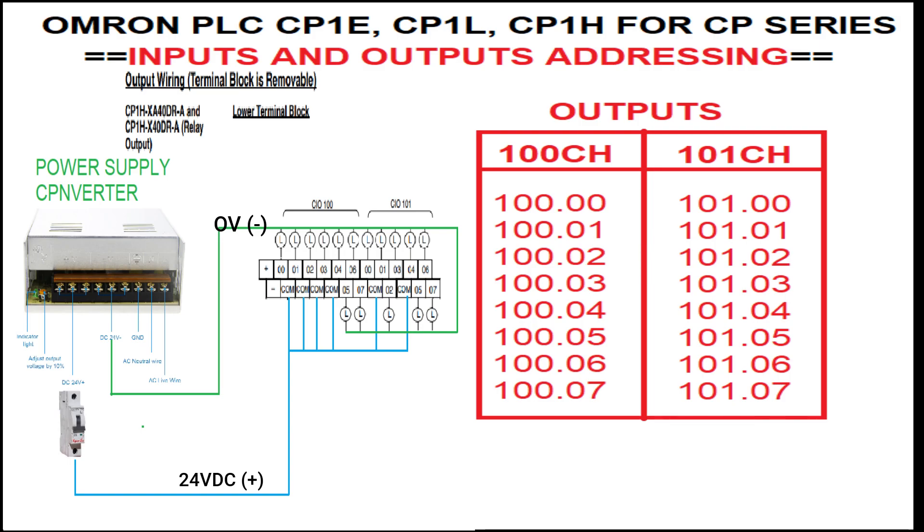Lastly, the final outputs are addressed as follows. In the given table, the address from the first channel starts from word address 100, with bit addresses starting from 100.00, 100.01, 100.02, up to 100.07. The second channel starts from word address 101, with corresponding bit addresses 101.00, 101.01, 101.02, up to 101.07 respectively.